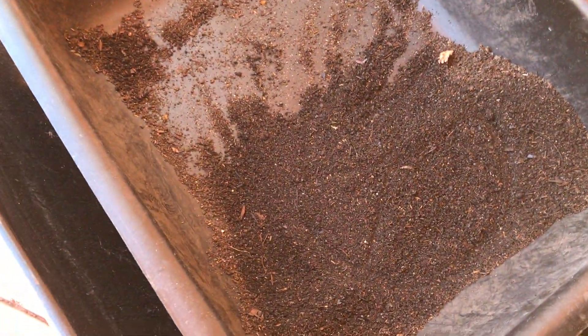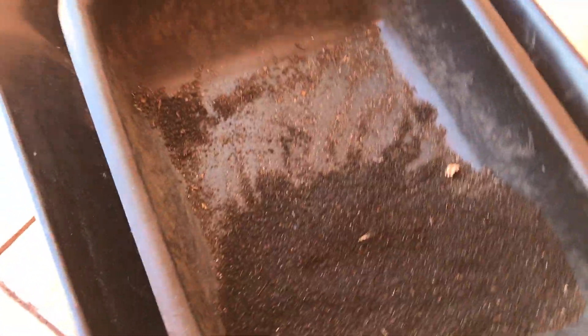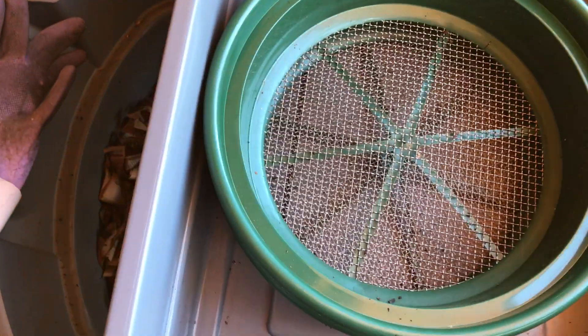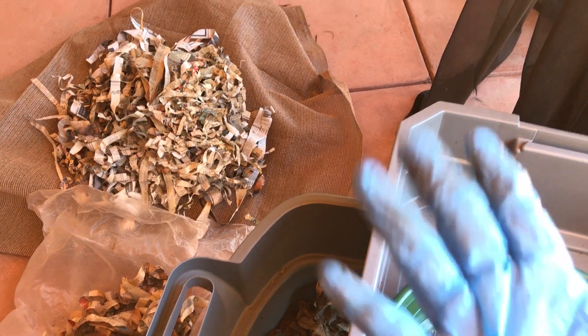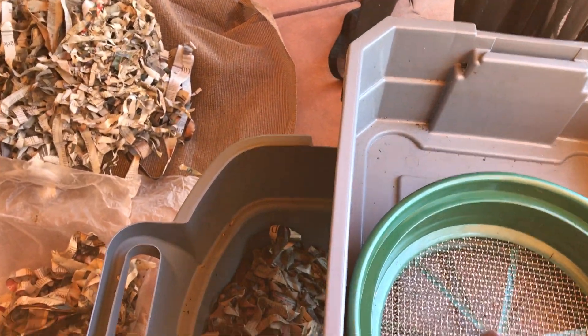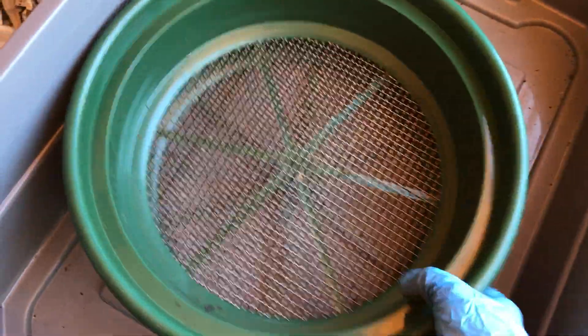Then I dump the remainder into here. That way I can save as many cocoons and babies as I can. But this has been a slow process. I had to take off my bulky glove and put on this sexy number because it's easier to grab the worms and the cocoons with. Yeah, this is what I've been doing and it's been really slow going.